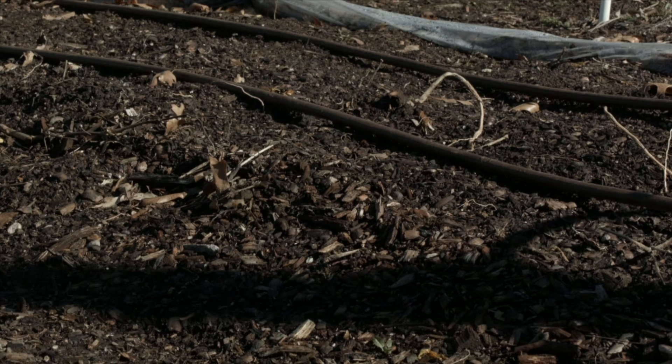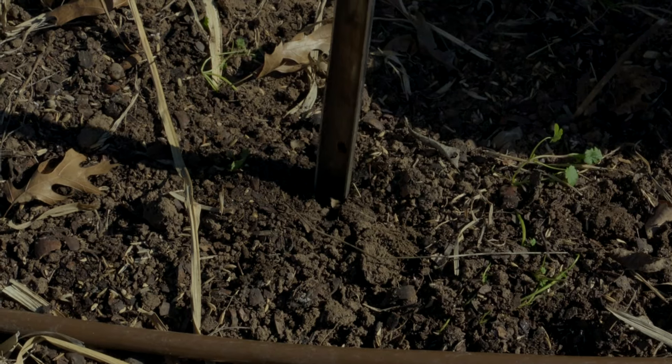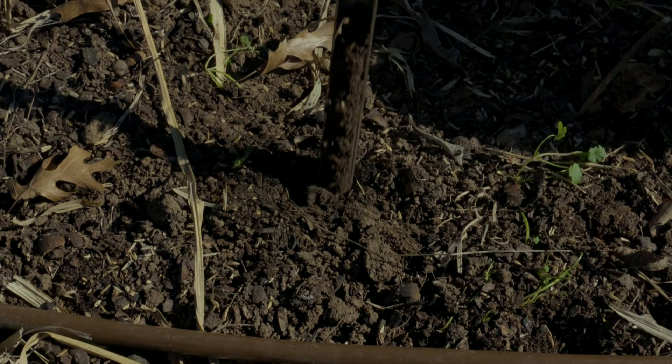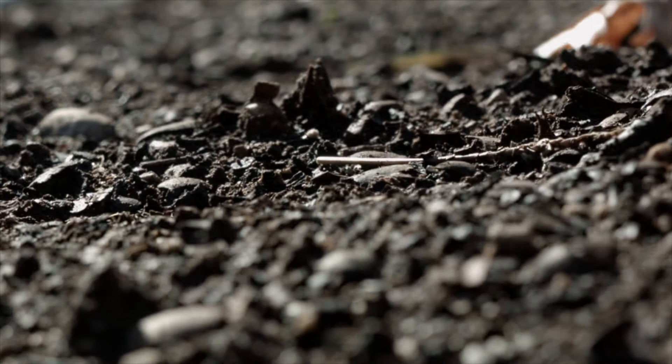As gardeners we always focus on the plants, and while that's the fun and exciting thing to talk about, anytime you're building something new you have to have a strong foundation — and in a garden that foundation is our soil. Today we're going to focus on how to take a soil sample, and as we go through the season we're going to focus on even more aspects of the soil.